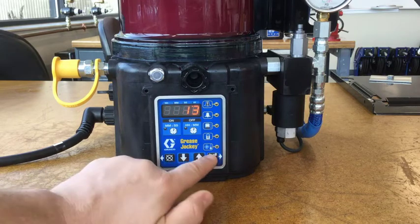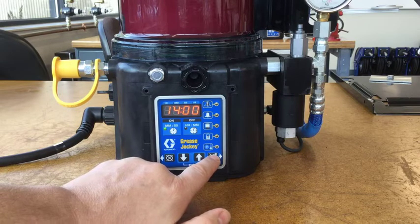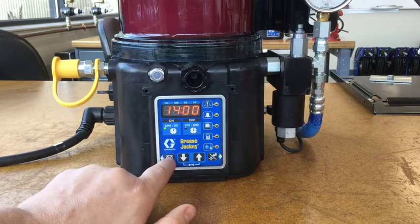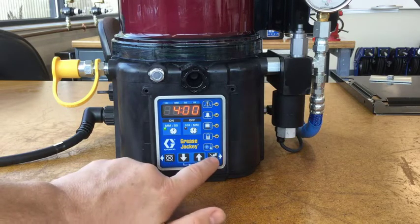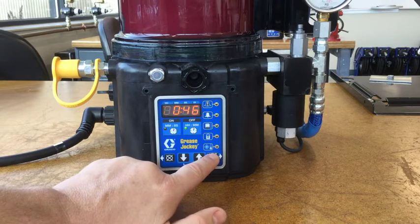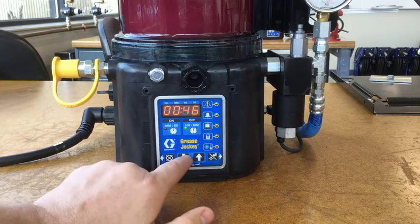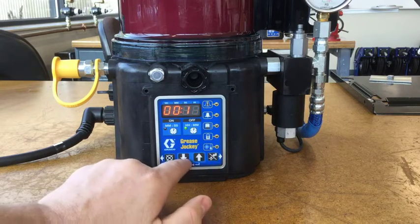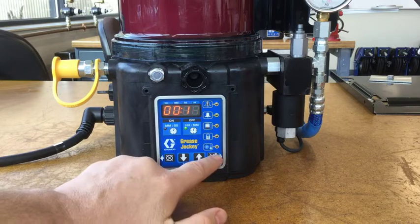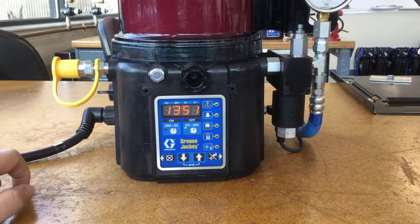One limitation on timing is that the pump motor has a one-third duty cycle, so it can only run one-third of the time. If your system is small enough to run in a standard seven minutes, the off time needs to be at least twice that. So if we run for seven minutes, we could do 14 minutes off. You're going to get a lot of grease this way — running three times an hour basically. It would count down from 14 minutes, run for seven minutes, then rest for 14 minutes again. That's a lot of grease.